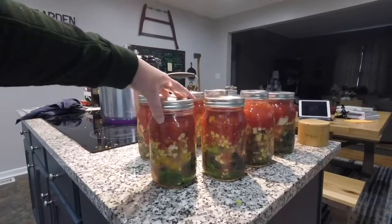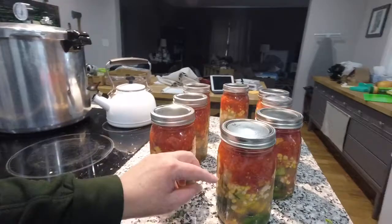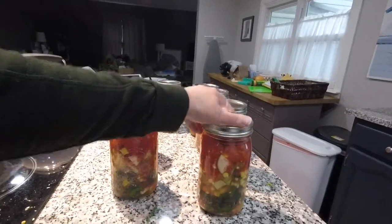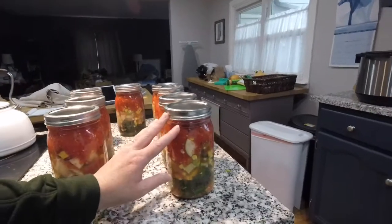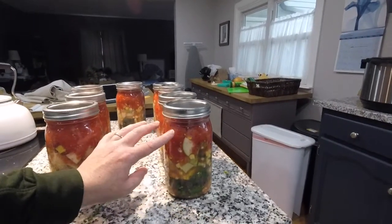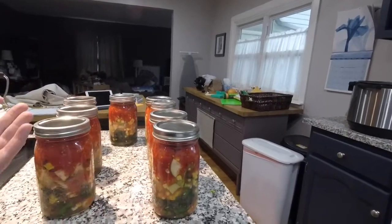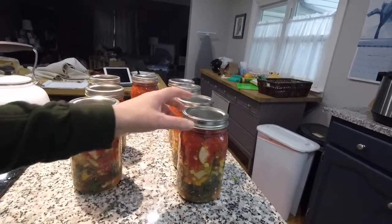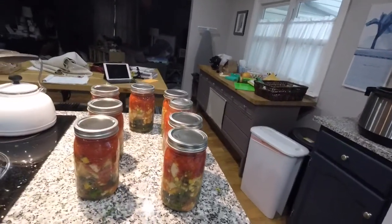I've topped this off with some of the tomatoes that I canned last year — these are crushed tomatoes. I've also added about a cup of chicken broth, and I've topped it with water to about one inch from the top of the jar.